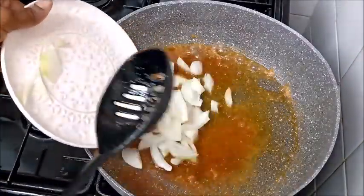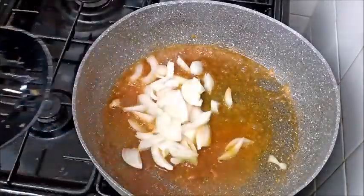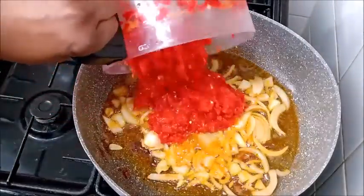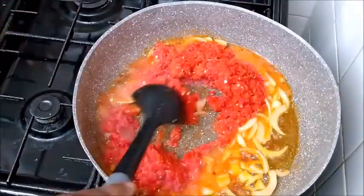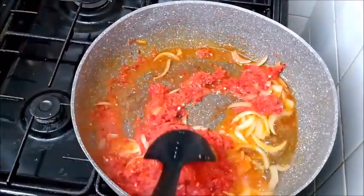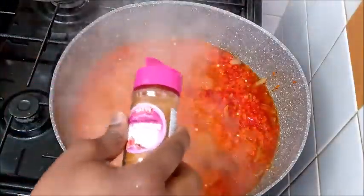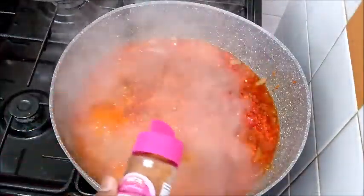I'm done frying. With the same oil, we're going to use it for the stew too. The oil is already hot. All you need to do is add your onions. All the pepper I have — bell pepper, sweet pepper — I blended it together, then pour it into the pot.